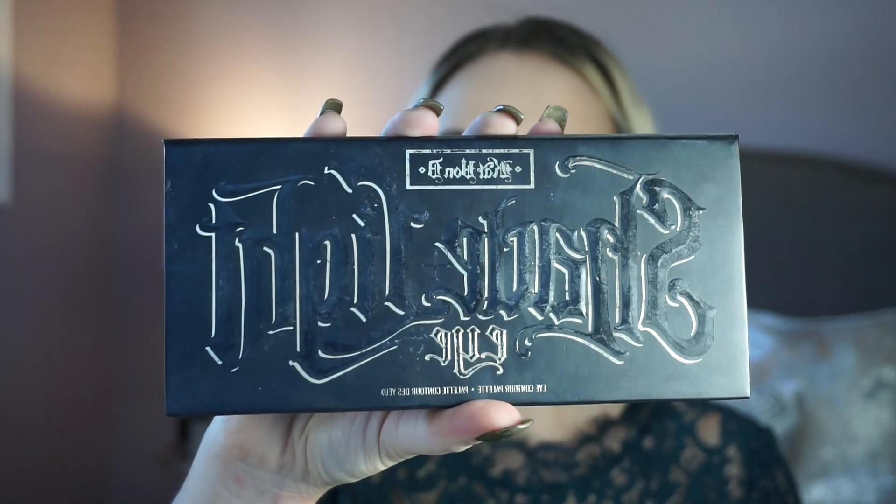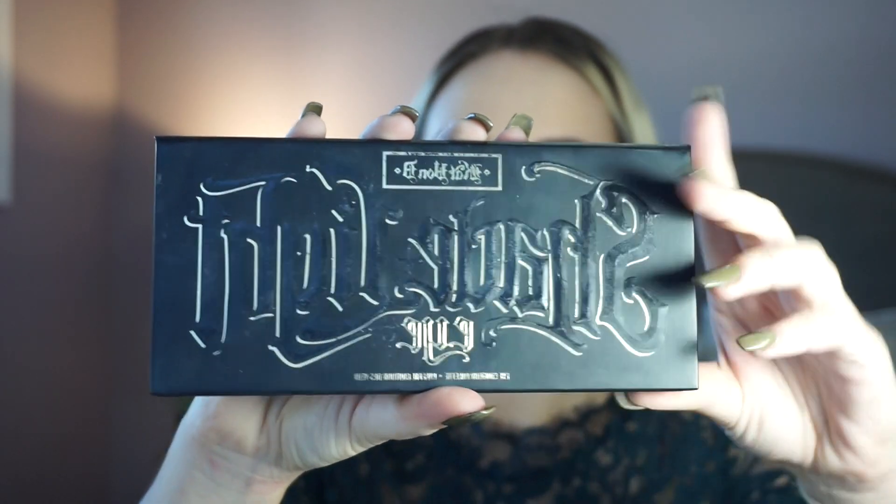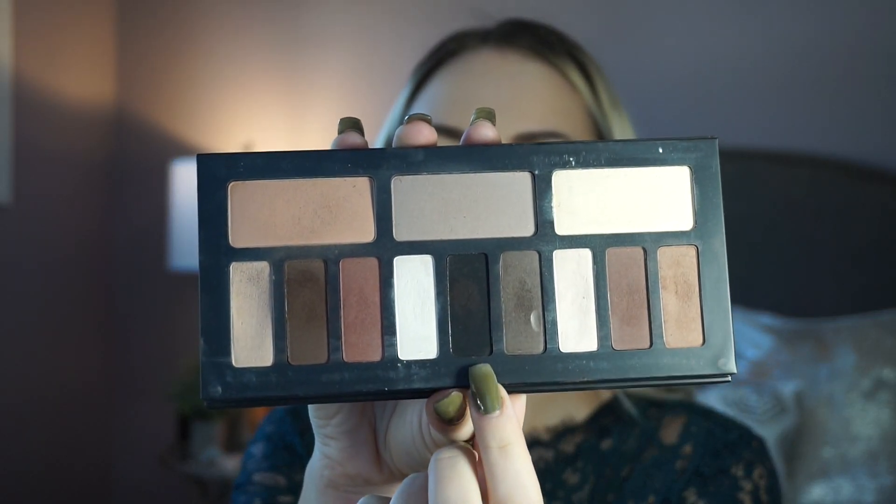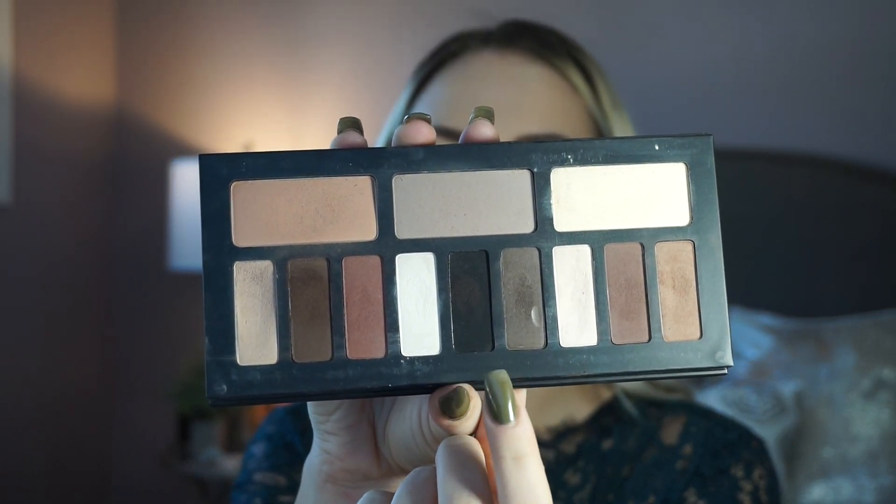Sarah is quite blonde but also has dark brows in the movie, so I'm using my Kat Von D Shade and Light Eye Palette to get a matte black shade to fill in my brows. I just sped up this process — it's basically just filling in your brows with a dark eyeshadow. I'm using that same palette but with the light gray shade for my eyeshadow base, taking that gray shade into my crease and dragging it out just a bit.